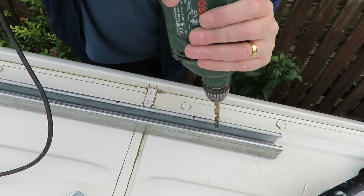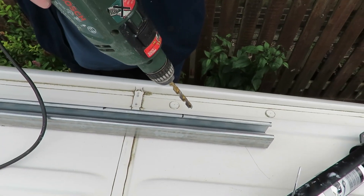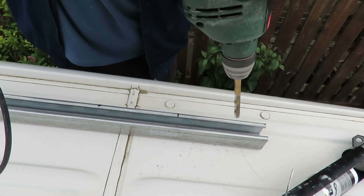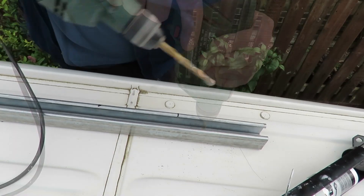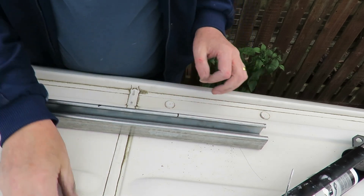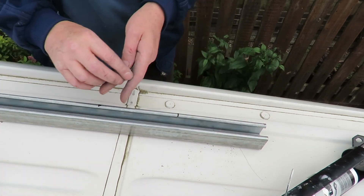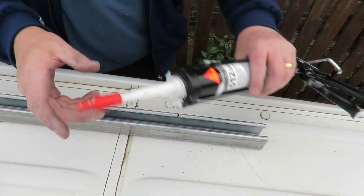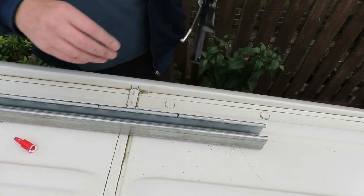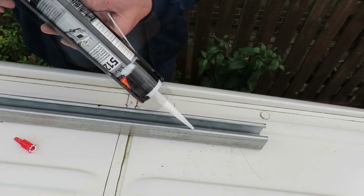Thanks for joining me again. In this episode we're going to be installing two 200-watt solar panels onto the roof of my van. I decided to mount them on uni-struts — it's an excellent way to do it, because if you ever want to remove the panels or change them for a different size, it's really easy to remove them.